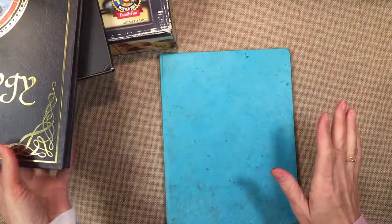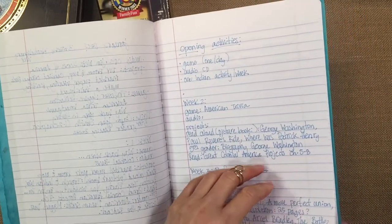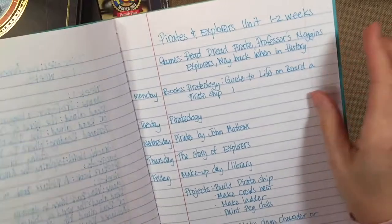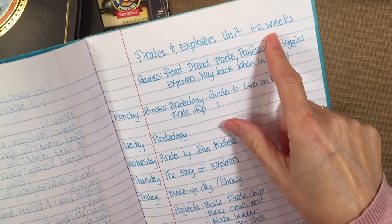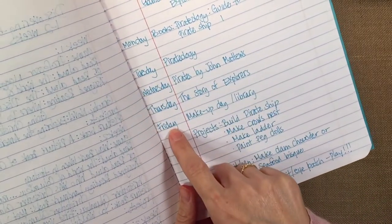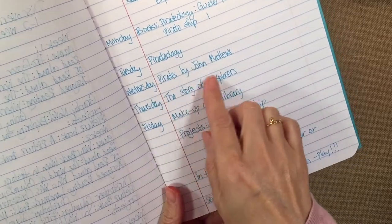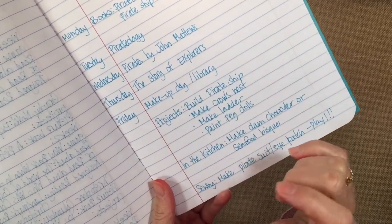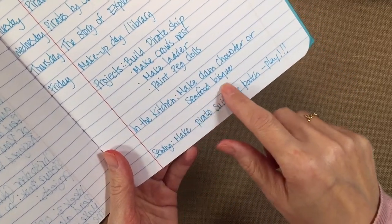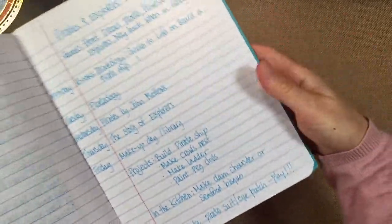We're doing things a little differently this year. I usually lesson plan on the computer, but for the last several months I've just been using a composition book — you can get one at the dollar store. I put 'Pirates and Explorers Unit,' one to two weeks, the games we wanted to play, and then the books laid out Monday through Friday with Friday as a makeup or library day. I also put projects I wanted to do with the kids, like clam chowder or seafood bisque in the kitchen, and maybe making a pirate suit or at least an eye patch.